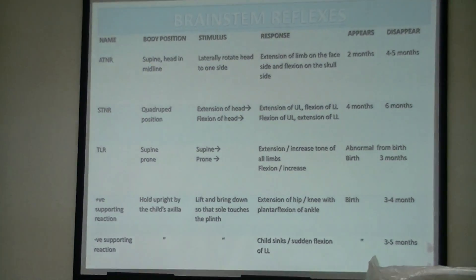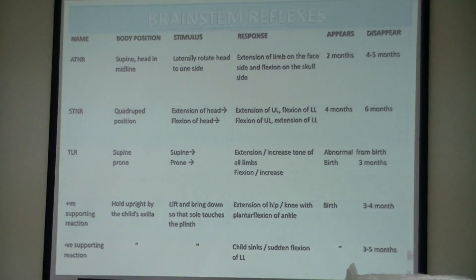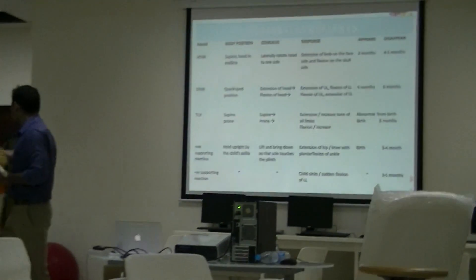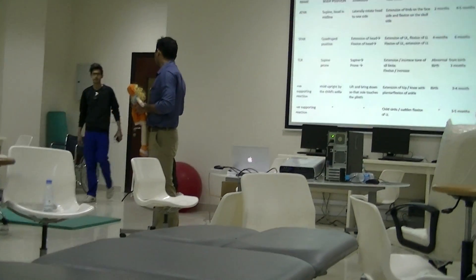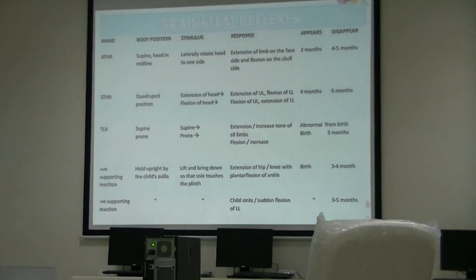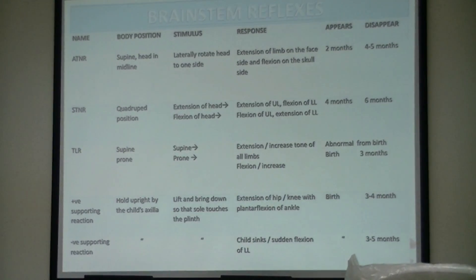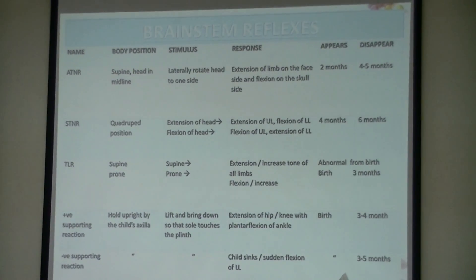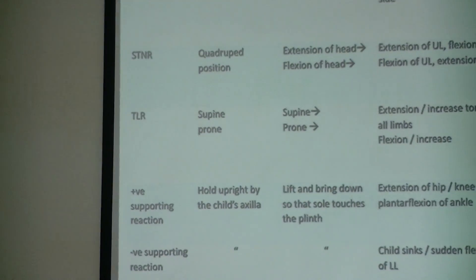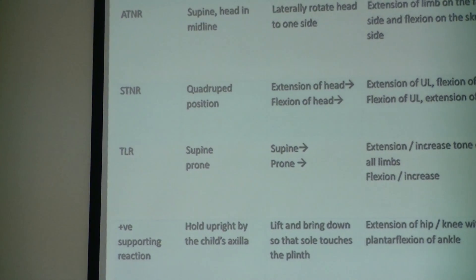These brainstem reflexes are very very important. There are 5 important brainstem reflexes: ATNR, STNR, tonic labyrinthine reflex, positive supporting reaction, and negative supporting reaction.